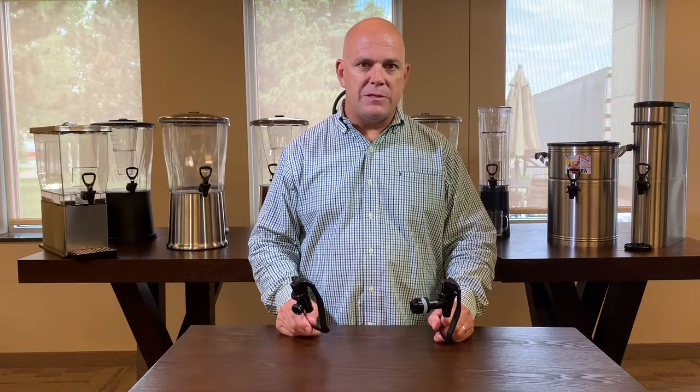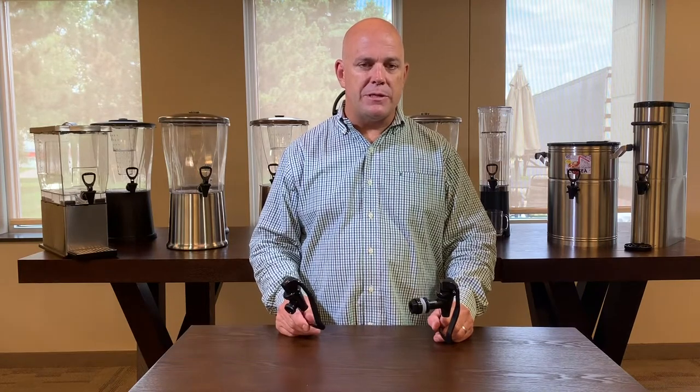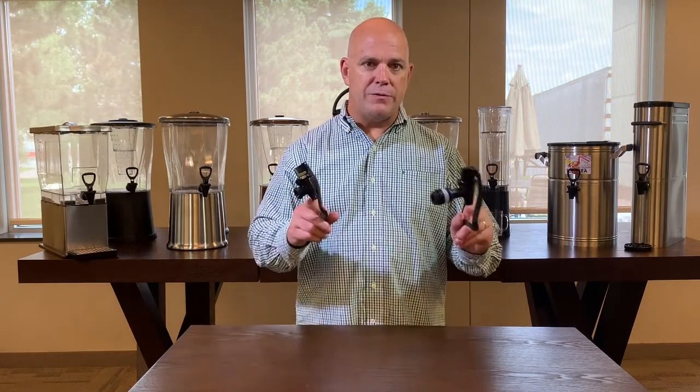Hi, my name is Andy Krawczyk with Service Ideas. Today I'm going to be introducing a couple of new items we designed over the last few months to help our customers get through the crisis we're going through right now — our hands-free spigots.